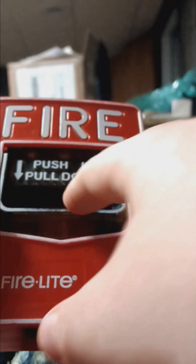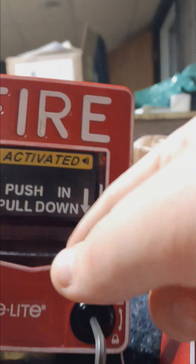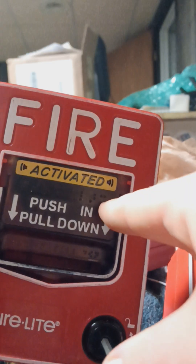You can see it's dual action — it says push in, then pull down. You push in first and then pull down, and you can see the activated inscription.